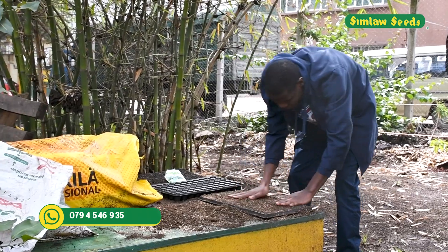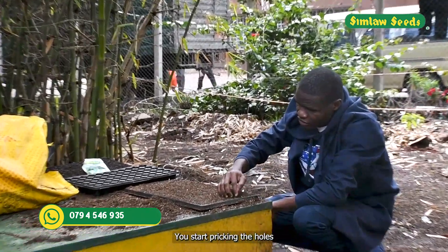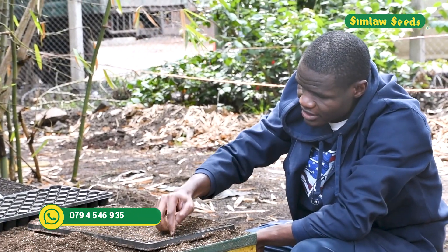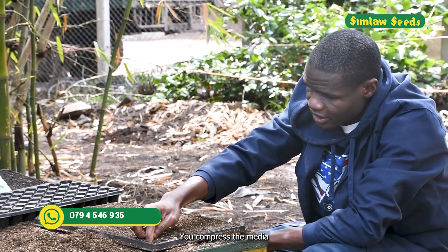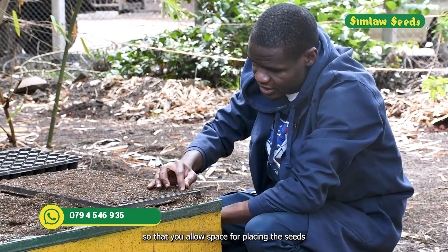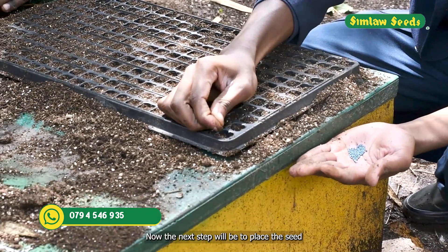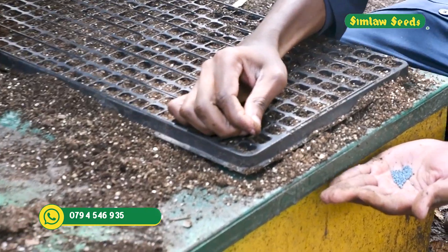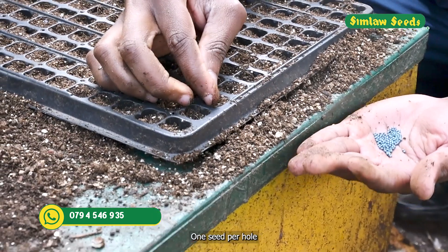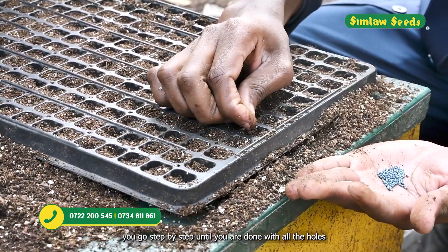Once you are done filling the trays, we start pricking the holes. You compress the media to allow space for placing the seeds. Then place one seed per hole, going step by step until all holes are filled.